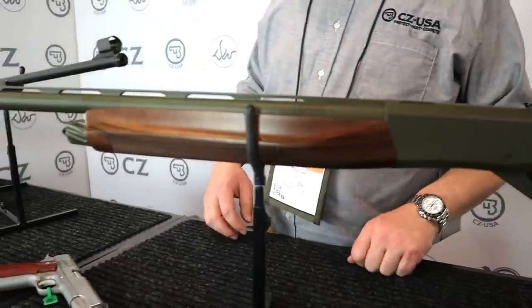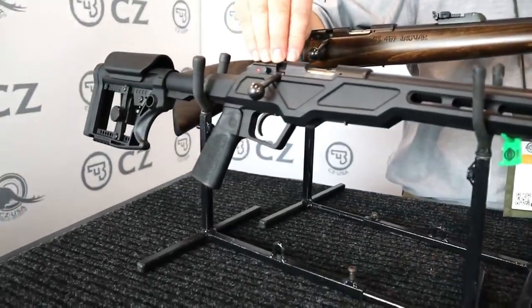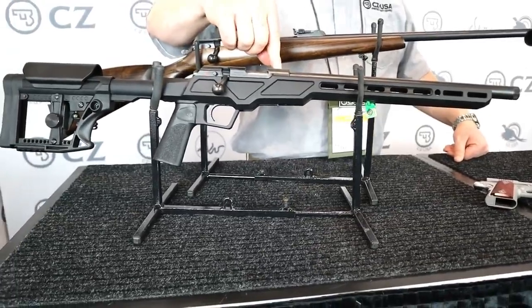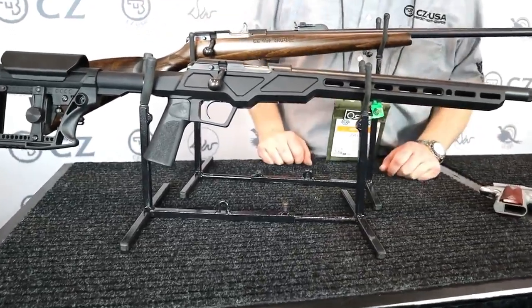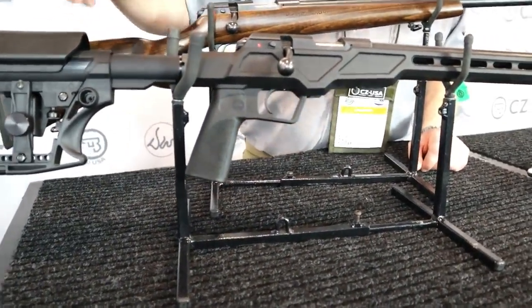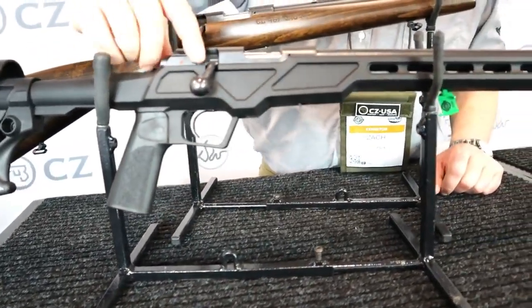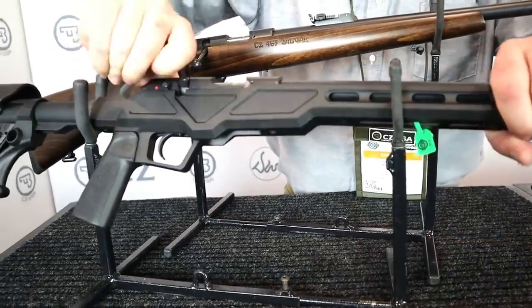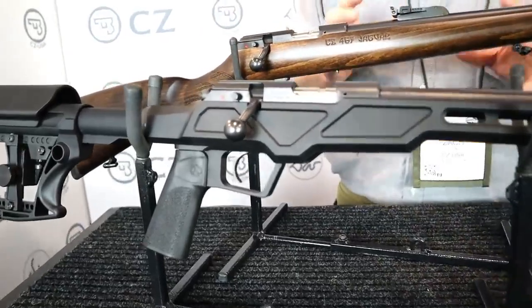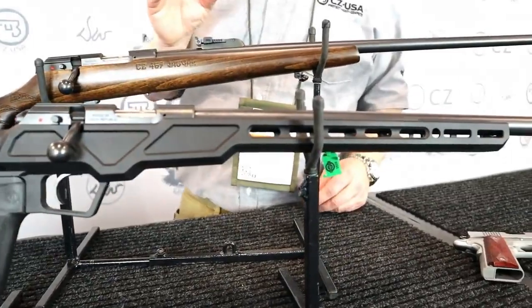Shifting to ultra-modern — this is our CZ 457, our bolt-action rimfire, in the Varmint Precision Chassis configuration. It's an aluminum chassis of our design, taking the varmint barreled action and dropping it in. You get an AR-style adjustable stock, an AR grip, and all the features we were looking forward to on the 457 like the push-to-fire safety. A lot of little things changed going to the 457 that make it an incredible rimfire platform.